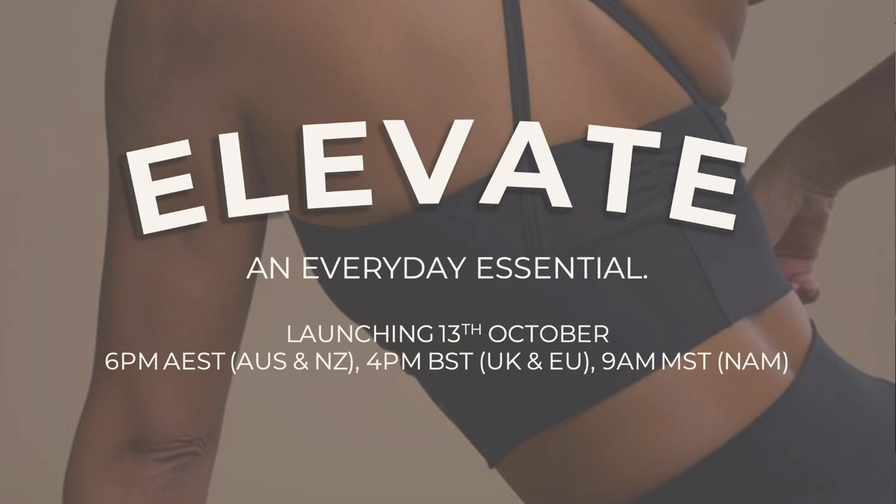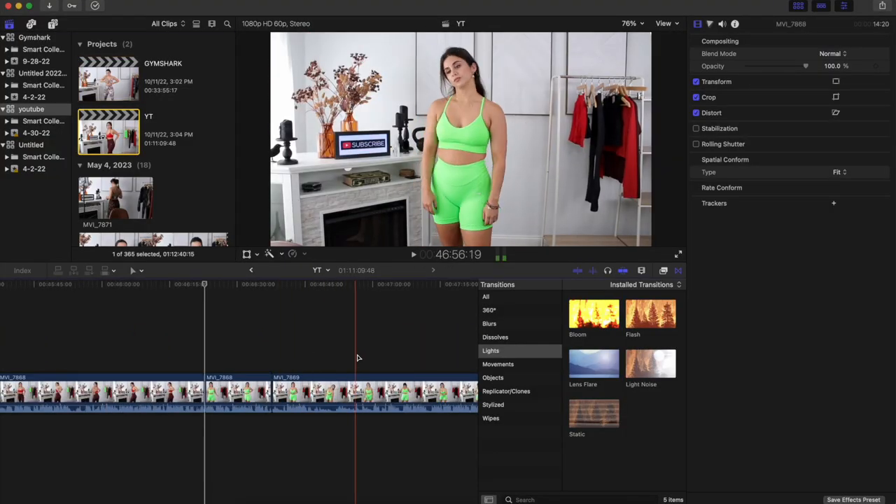What's up guys, welcome back to the channel. Chatting with you today about the Gymshark Elevate collection — this collection has yet to be released, it will be launching this Thursday, October 13th. This is a brand new collection from Gymshark, never before seen, just like the sweat collection that just launched. I posted an Instagram dropbox in my stories asking if you had any questions about the new Gymshark Elevate — lots of questions, you guys had a ton.